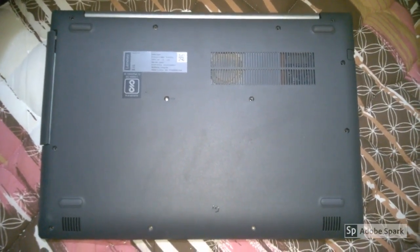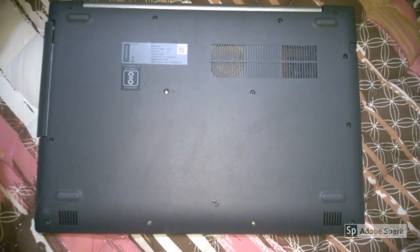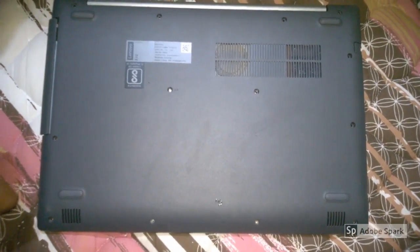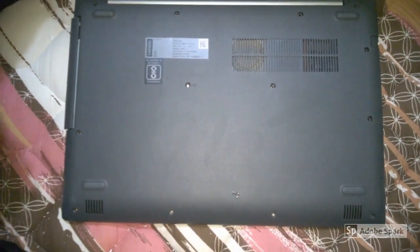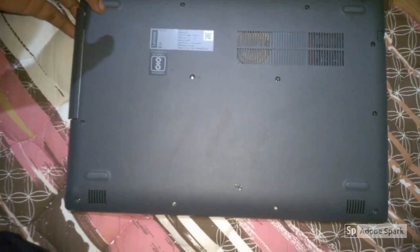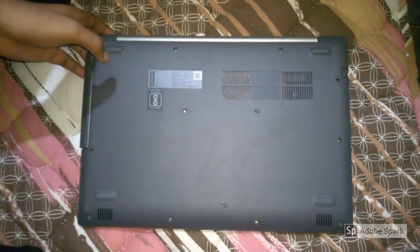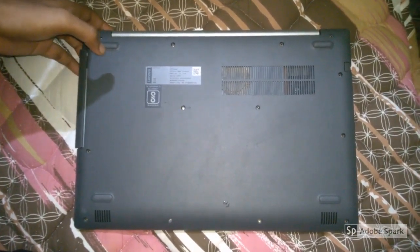Hi guys, as I posted earlier a video for fixing the heating issue near the touchpad of Lenovo Ideapad 330. Sorry for the delay — due to some problems I haven't been able to post this, so I can't wait to post the video.